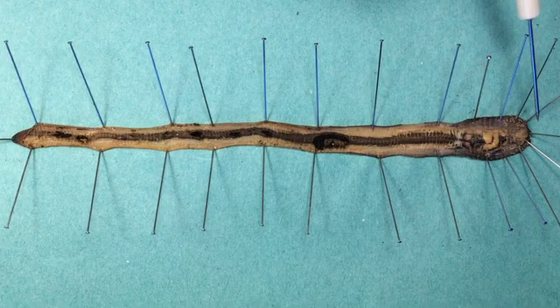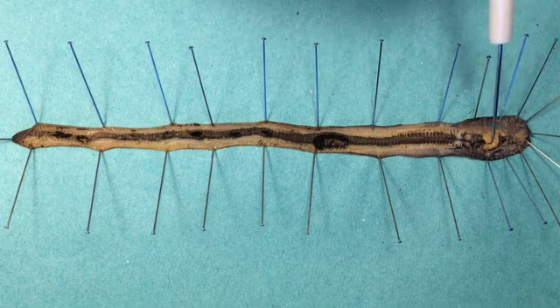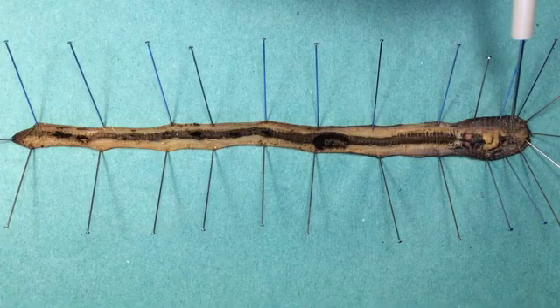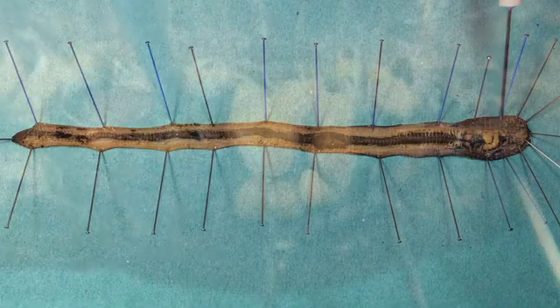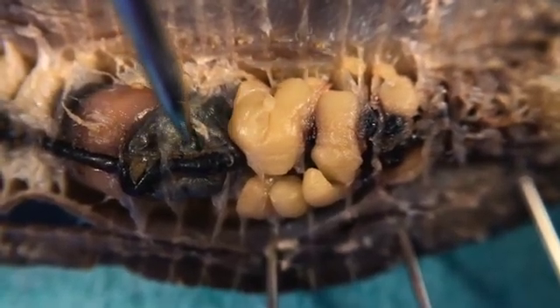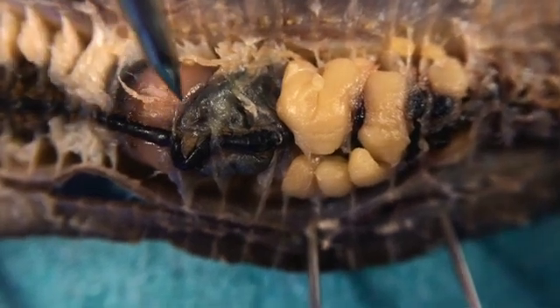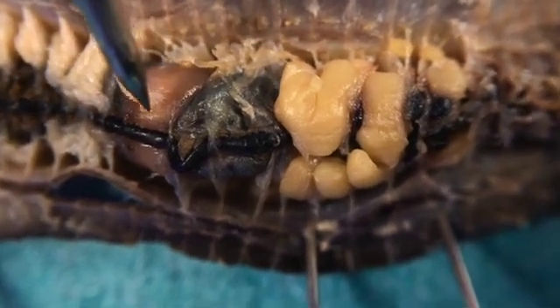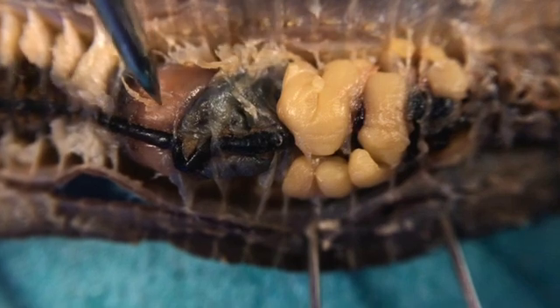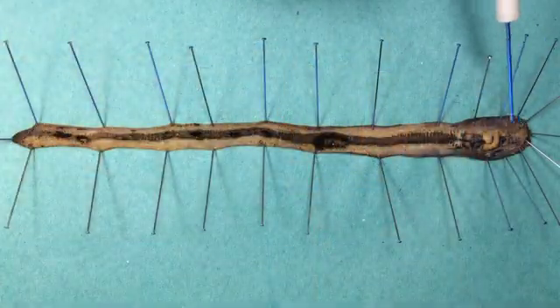At the most anterior end of the worm we'll have the mouth, the pharynx — all of which is quite muscular and draws food into the oesophagus. That's all hidden behind these structures here, which we'll come to in a bit. Then the food moves along to the crop, which is a sac-like chamber that feels quite soft and extensible. Then we have the gizzard, where food is mixed and ground up — it's quite thick-walled and actually quite hard. All of that is the foregut.